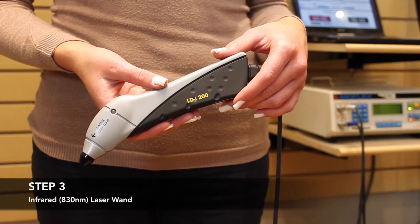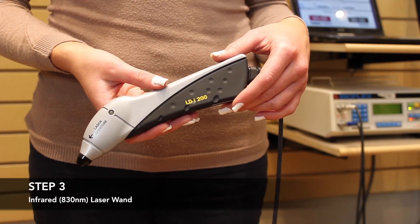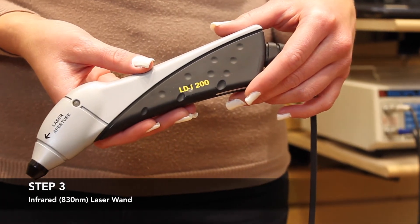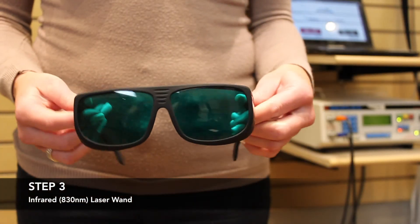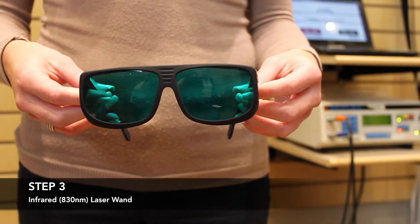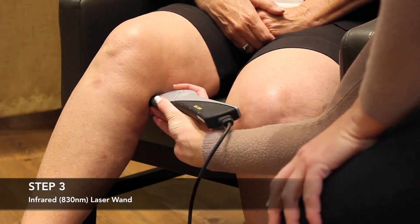During the third step, a certified BioFlex laser therapist uses an infrared laser wand that shines a focused laser light, reaching the deepest knee muscles, tendons, ligaments, cartilage, and bone surface. Protective eyewear is required during this step to eliminate any risk to the eyes. This is also an infrared wavelength of light and is nearly invisible to the human eye.